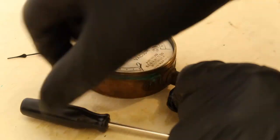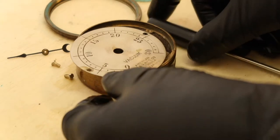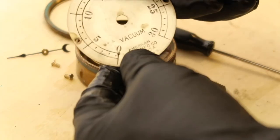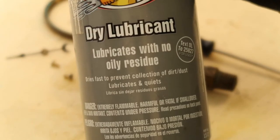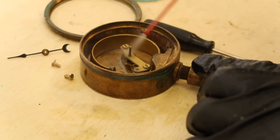The face of the gauge is almost always made of brass, and sometimes, like in this case, it'll be plated with nickel. I'm using a dry graphite lubricant to clean out any dust and grime that's accumulated over the years.